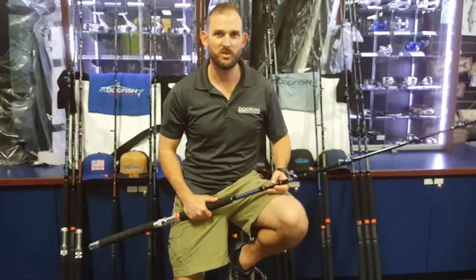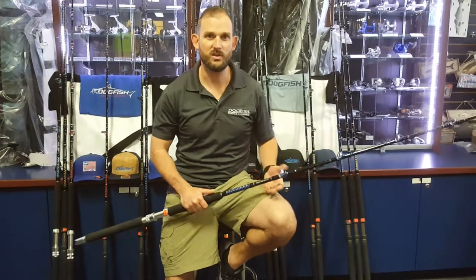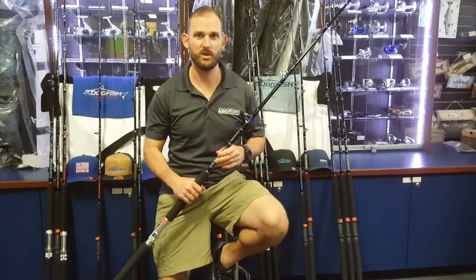Hi guys, Joe Georgia here with Dogfish Tackle. We're gonna go ahead and go over the ins and outs on our Dogfish Stick 15 HD model rod.